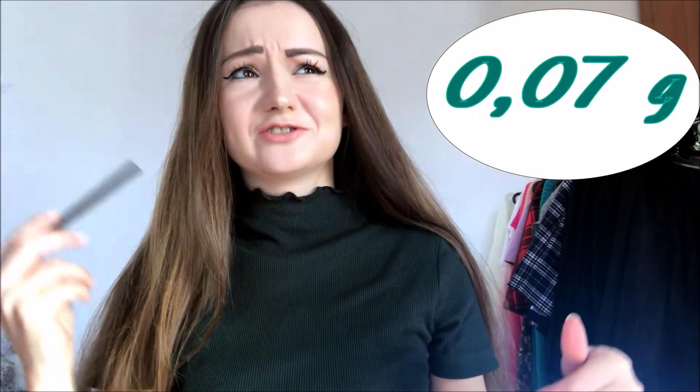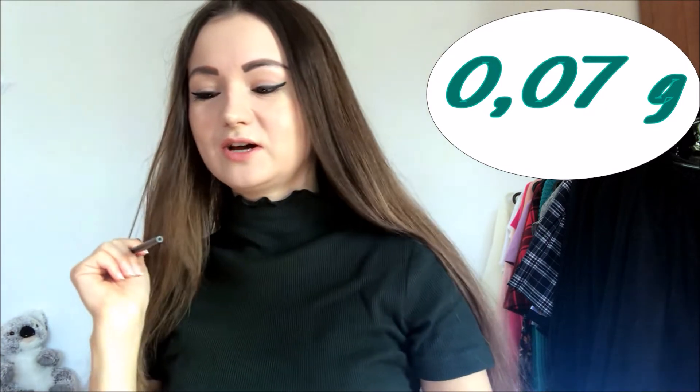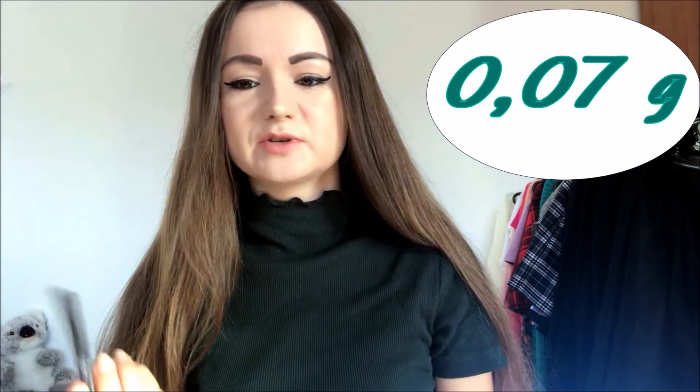The strange thing about it is that on different sides it says it consists of either 0.7 grams or 0.07 grams, which is very strange. If it really contains 0.07 grams, that's a very little amount. I'm not sure which is correct — not going to lie.